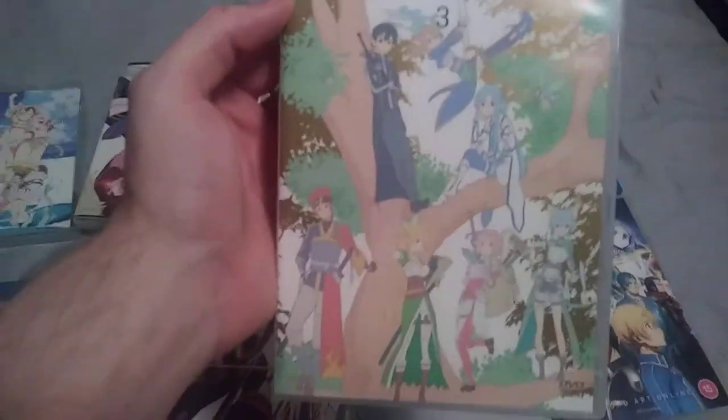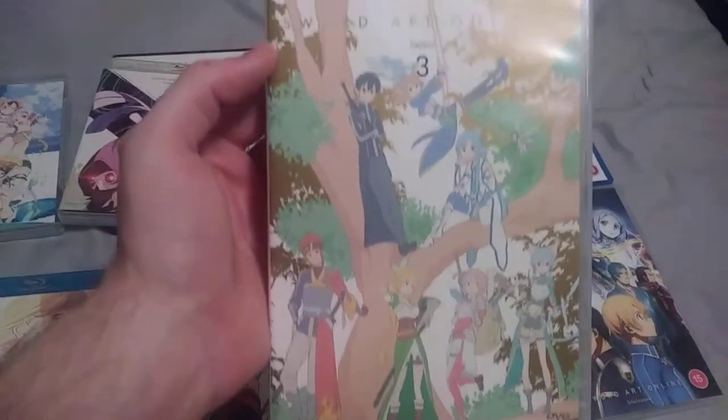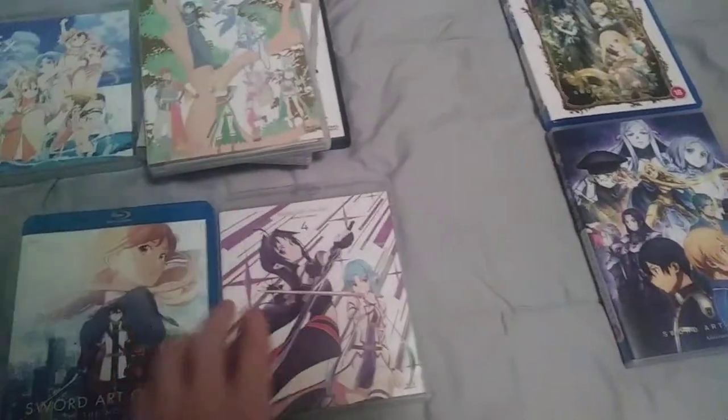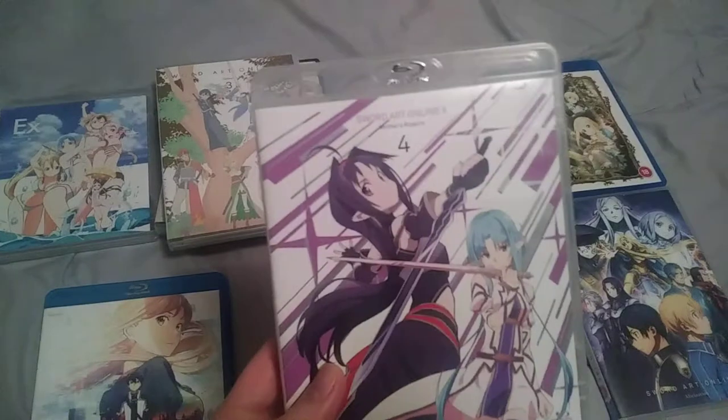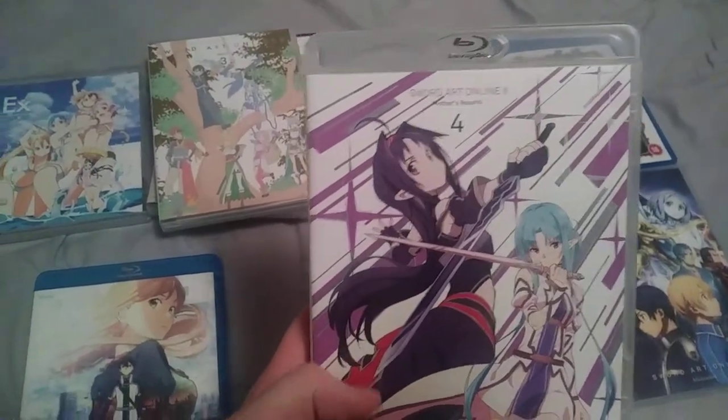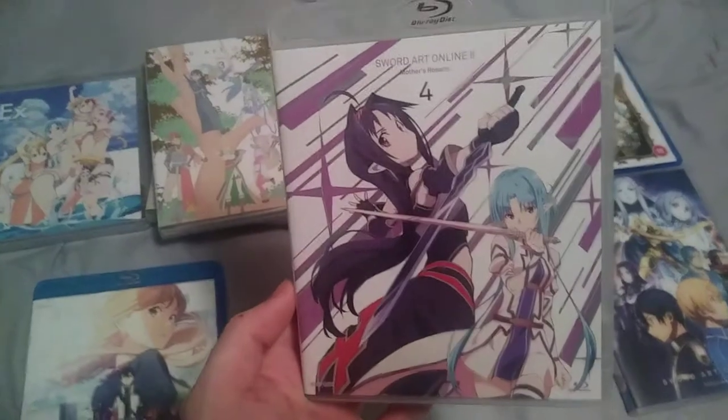This is SAO 2 Caliber, the Aniplex of America release, and the DVD. Then SAO 2 Mother's Rosario, volume 4 — this is the final volume of Season 2.